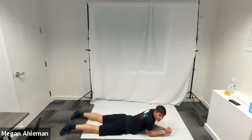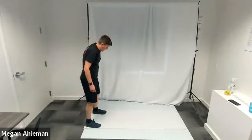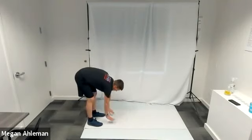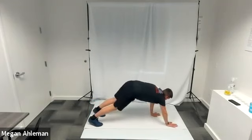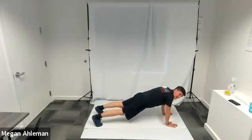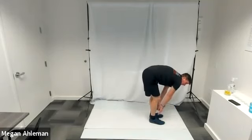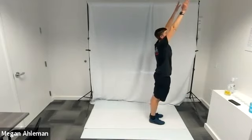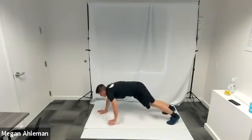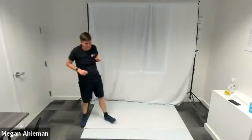For inchworms, stand at the short end of your mat facing longwise. Hinge your waist bringing your hands down to the mat, walk your hands forward until your body is in plank position — wrists underneath shoulders, toes engaged, flat back. Then walk your feet up towards your hands, straighten your knees, hinge at the waist, stand up tall, reach for the sky, do a 180, bend down, walk your hands back out into plank, walk your feet back up to your hands, stand up and reach for the sky again, turn around and keep going.